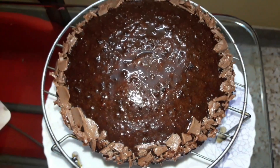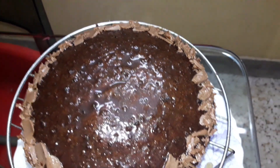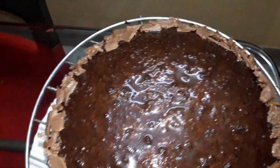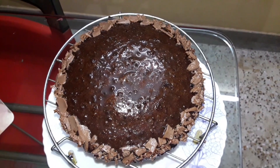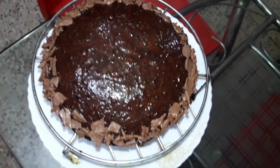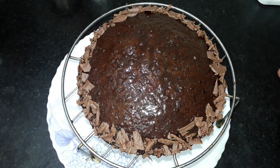Hi guys! Today we will make a birthday cake from Parle-G biscuit. This cake is very simple and very quick. I made it in a microwave oven and in a cooker. There were many requests to make it in a cooker. It is very quick and I decorated it very simply. It looks very pretty. It is only made with Parle-G. I hope this recipe works for you.